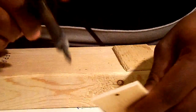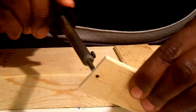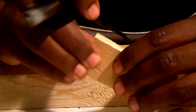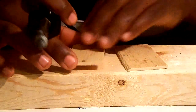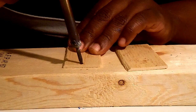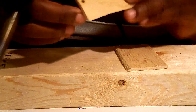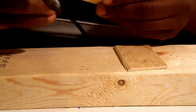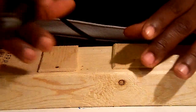Then you want to kind of wiggle it around a little bit to make sure it's even on both sides, like so. You don't have to worry about the burning or darkening of the wood because once you paint over it, that will go away. And the scent as well — it'll be covered by the paint.